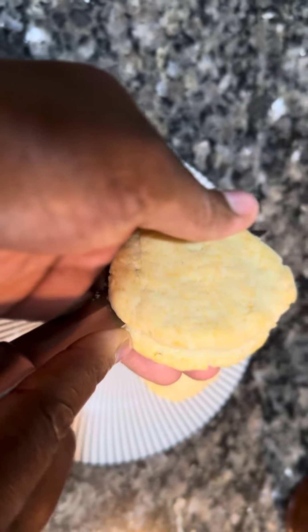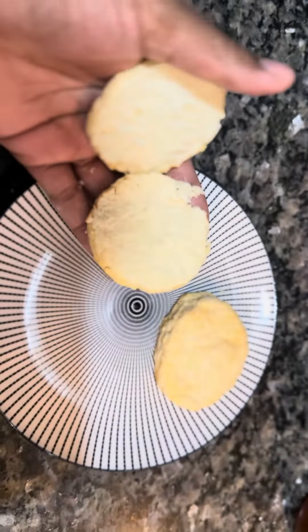Hello everybody, welcome back to my channel Cooking with Sap. These are my little bitty biscuits I just made because I wanted to try them with my apple jam.